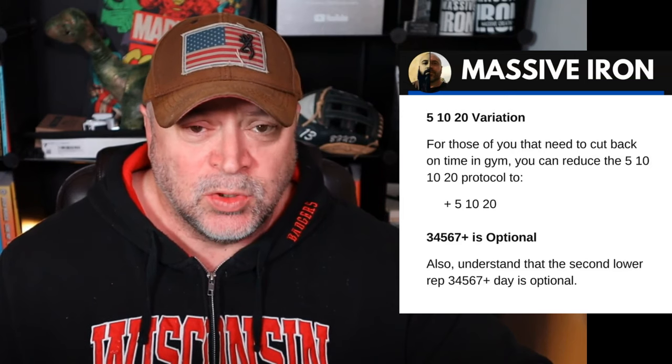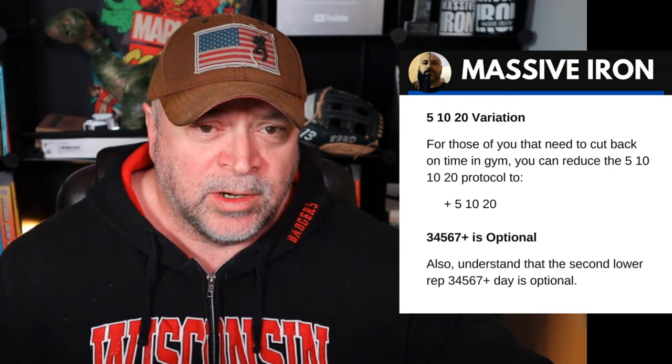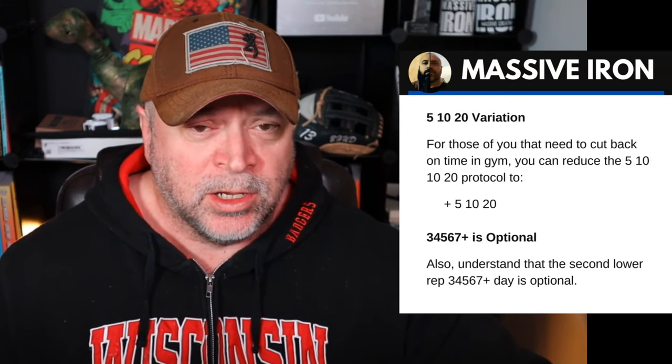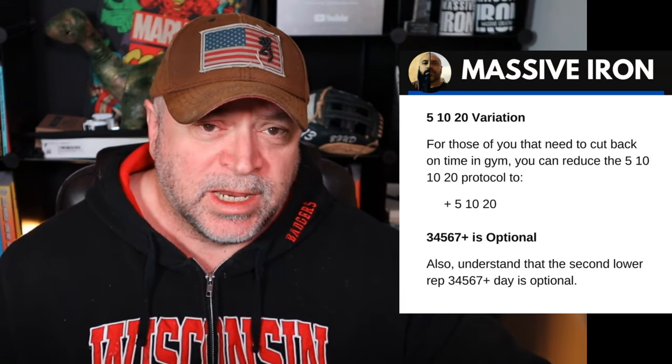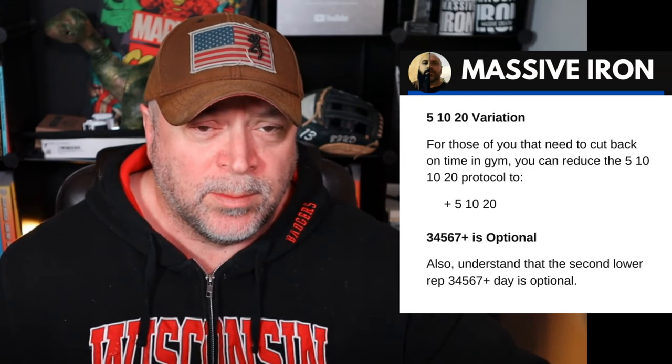I've never put together 5, 10, 10, 20 variations before, but in this video I wanted to add a few different options. You can do the 5, 10, 20, which reduces time in the gym — some folks want to cut down a set here and there. Also understand that the 3, 4, 5, 6, 7 plus is completely optional. If you want a second bench day, you could do the 3s protocol, straight sets like 3 by 8, or lower rep work like 4 sets by 4, 3 sets by 3, or 5 sets by 3, etc.